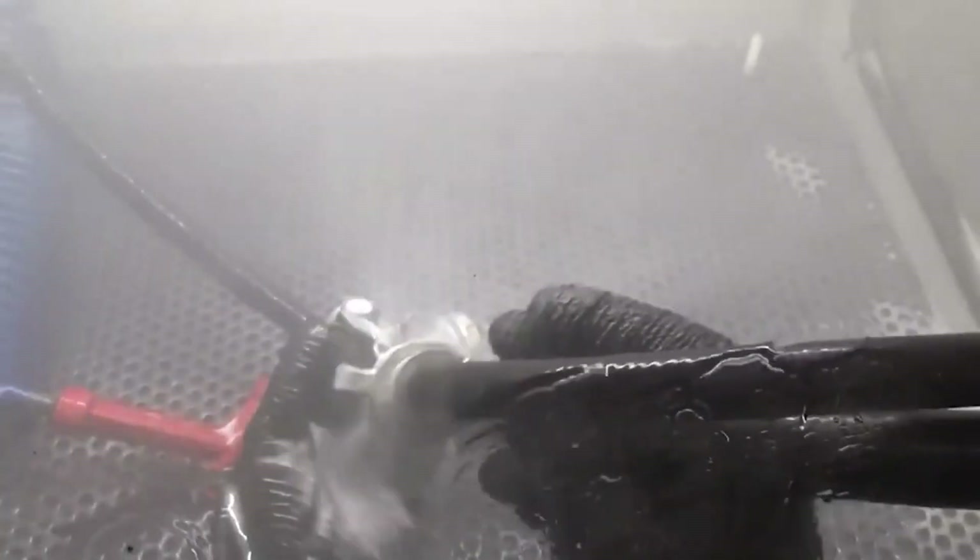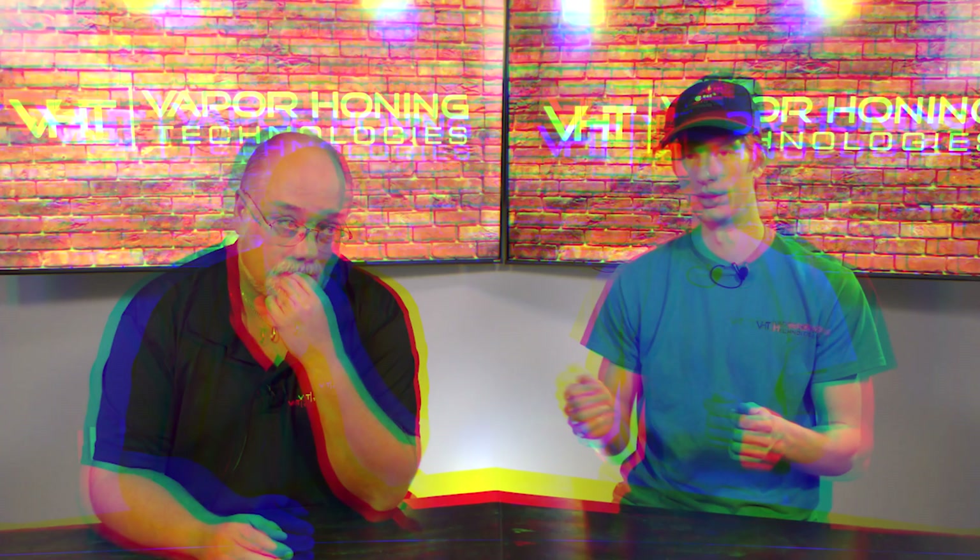First we should explain what soda is — it's pretty much the baking soda that you get from the store. It's of course slightly different, but it is water soluble, which means that you have to super saturate it when you put it into your cabinet. But what this also means is that whenever you're finished with your part, you can rinse it off and your media literally dissolves.